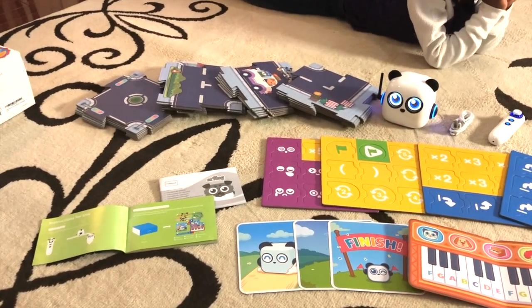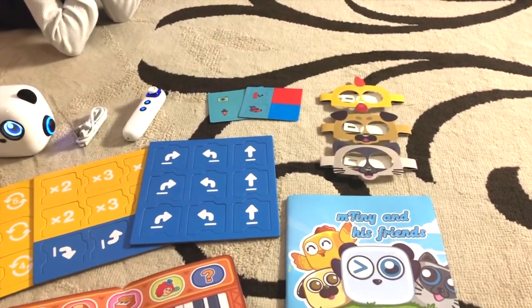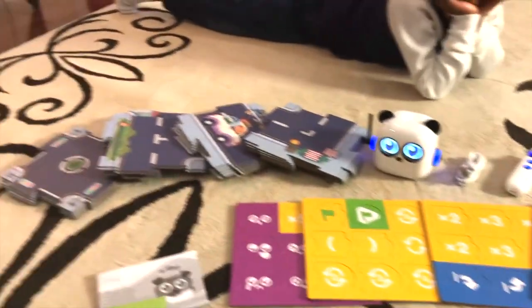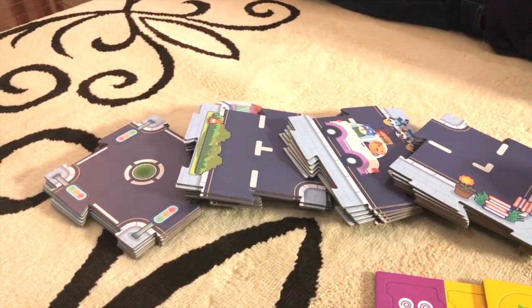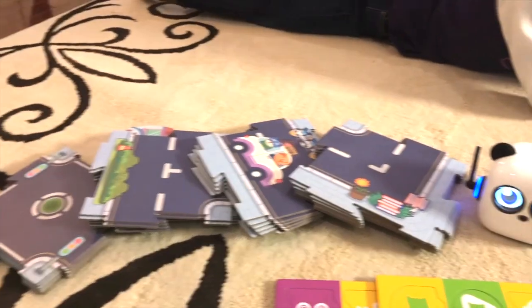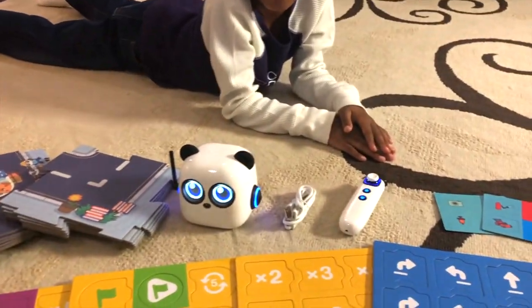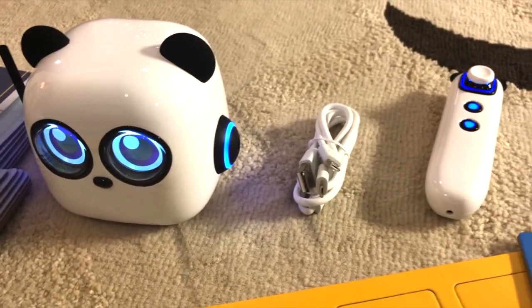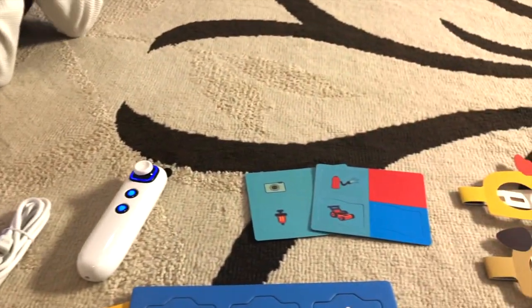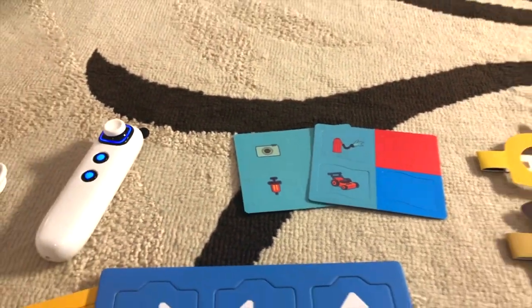We're back and I have unpacked everything to go over all the pieces that come with M-Tiny. Right here you can see the puzzle pieces — those are used for coding — and of course here is our little panda, the M-Tiny. It comes with a joystick and the charging adapter.